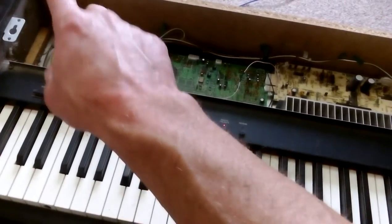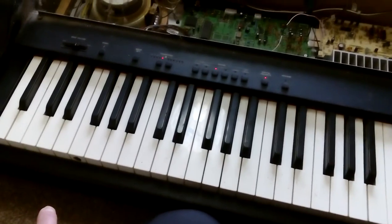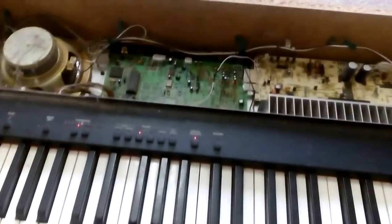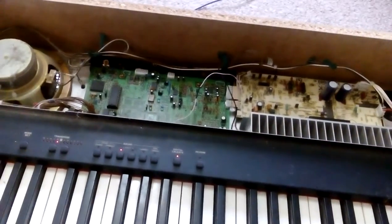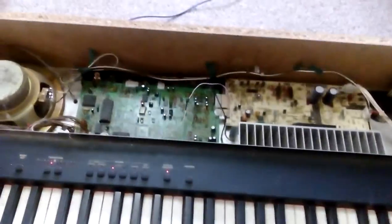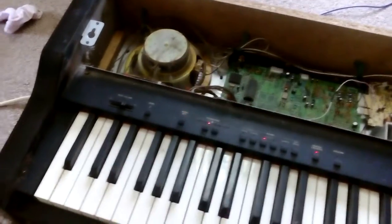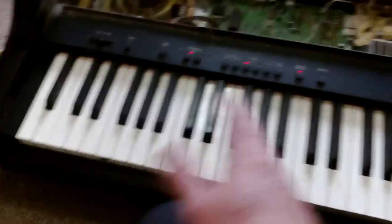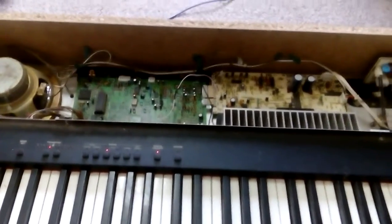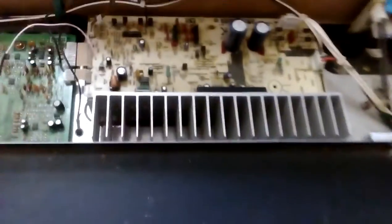During diagnostics I was trying different outputs. Obviously the speakers weren't working, so the next thing was to check the headphone sockets — still no sound coming out of those. There's an aux in at the back, so I tried feeding a signal into it and listening through the speakers and headphones, and there was nothing coming through. Basically nothing was happening at all.